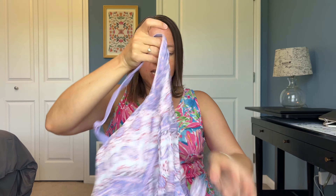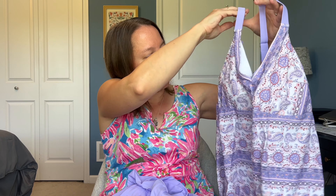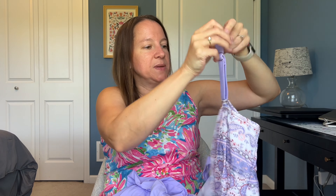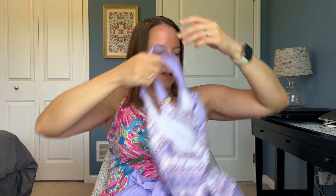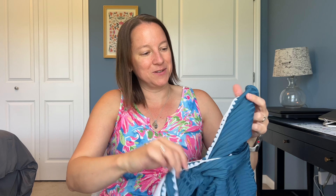Another purple set here. We've got the plain skirt in a really pretty lilac color, and the matching top is a full tankini. I really love that one — it's really pretty. All of these have padded cups, but this one has the adjustable straps on the back, which I really love.